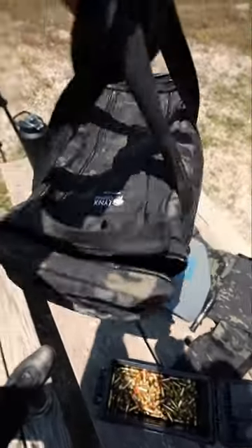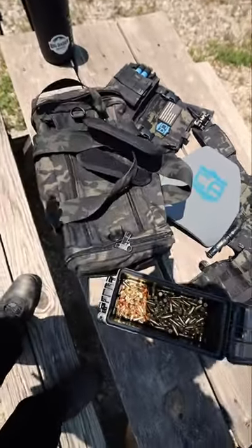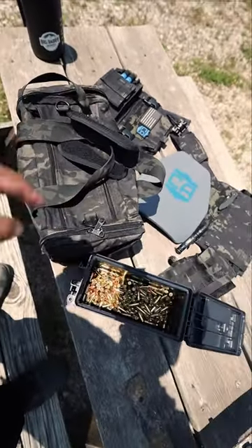There it is. It's easy to use, it's lightweight, simplistic. And I got it in multi-cam black because why not? So there you go. That's my range bag.